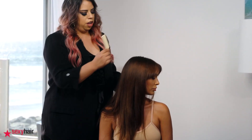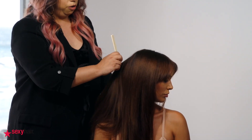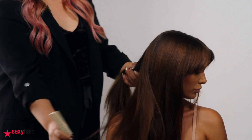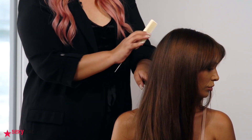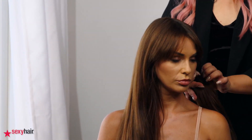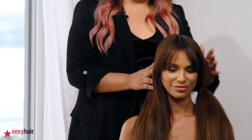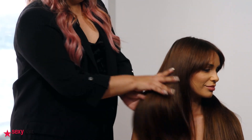We're going to do a zigzag parting — really big and really loose sectioning. It doesn't need to be perfect; we just need to blend the hair in the back. We're going to start on one part, so we secure the other one well, because we're going to be braiding and we don't want it to be messy.